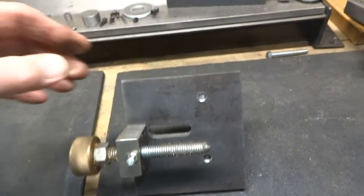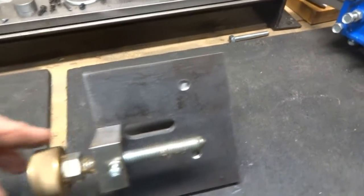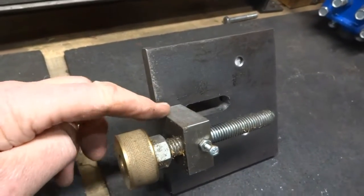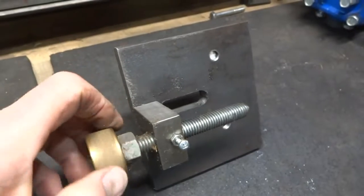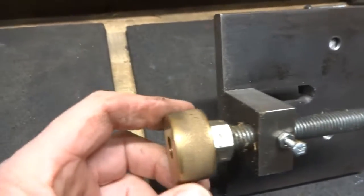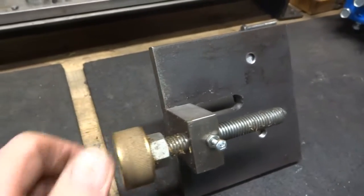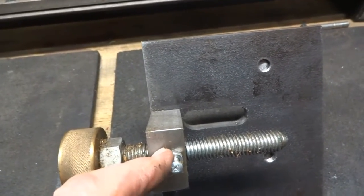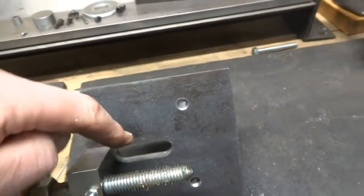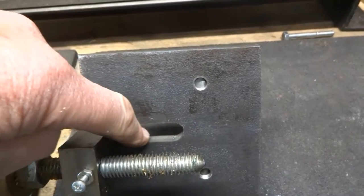The base of this is a half-inch material. We've attached a block to it that comes down, and this is a half-13 thread — the handle on it and a lock nut to keep the handle there. This is just a place to hook a spring to right here.